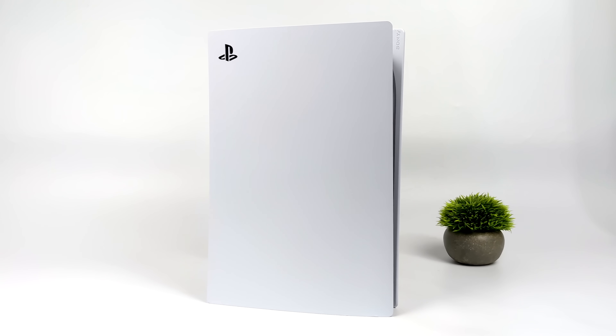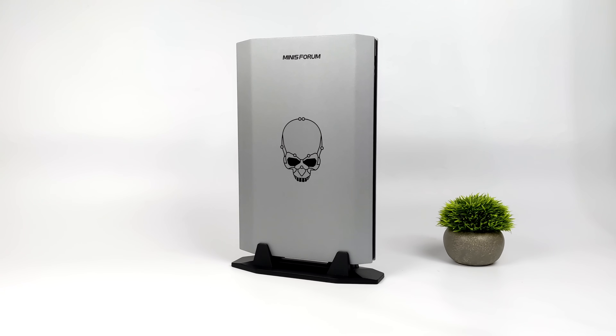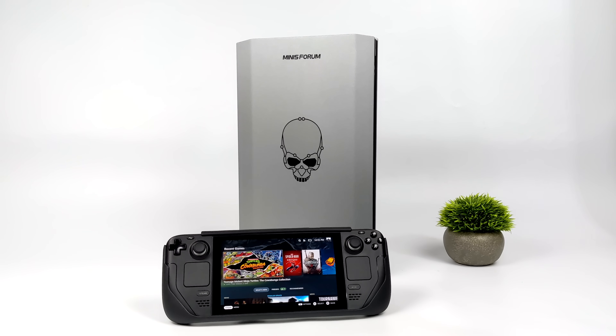Hey, what's going on everybody? It's ETA Prime back here again. Today we're going to be taking a look at SteamOS 3, otherwise known as Steam Deck OS, running on the all-new Minus Forum Nook X i7. And in this video, we're going to find out how well it handles Steam Deck OS.